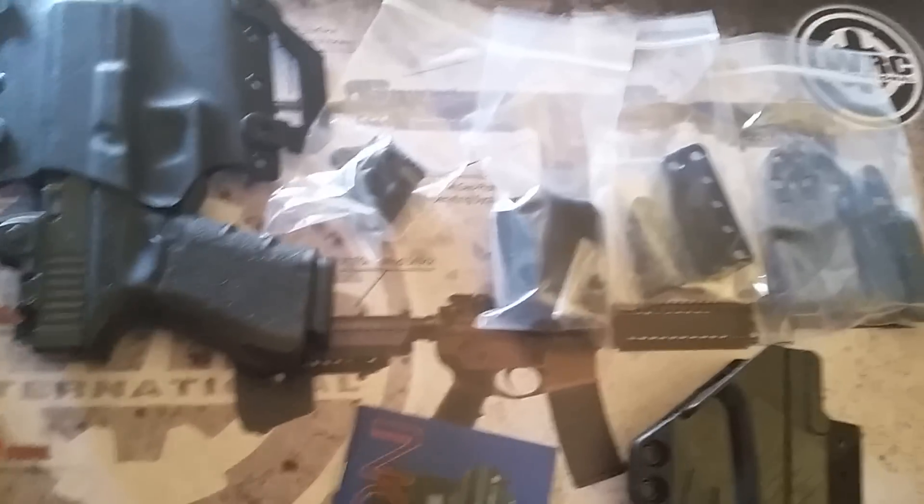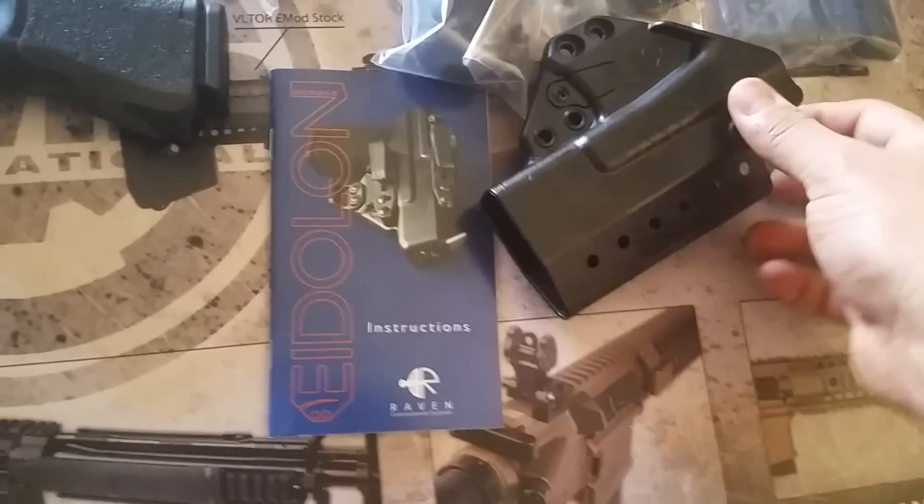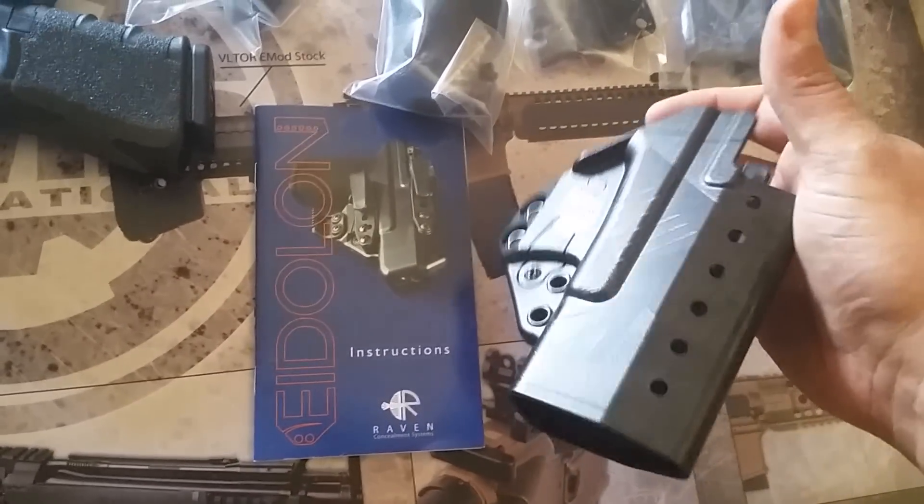Looks like you got a shit ton of clips, an instruction booklet, and the holster itself. You can see the subdued Raven logo on there - it's kind of cool.